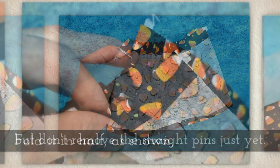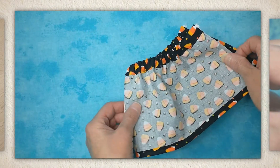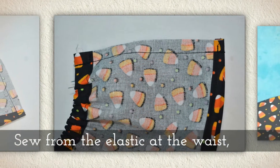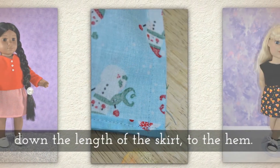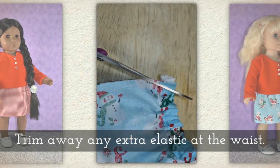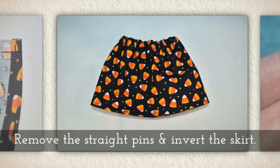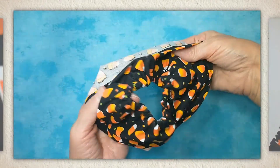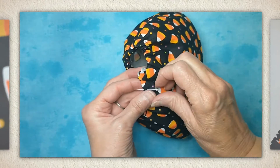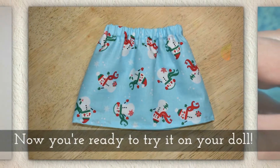Fold it in half as shown here, but don't remove the straight pins just yet. You want to keep those straight pins in so the elastic doesn't come apart. Then sew from the elastic at the waist down the length of the skirt to the hem. Now your skirt should look like this. Trim away any extra elastic at the waist. Remove the straight pins and invert the skirt — just flip it right side out. You can remove your straight pins before you flip it if you want to. Now you're ready to try it on your doll.